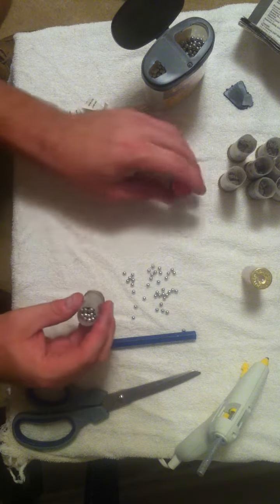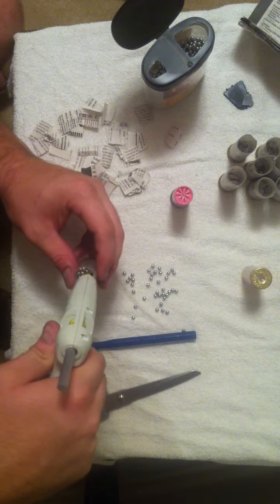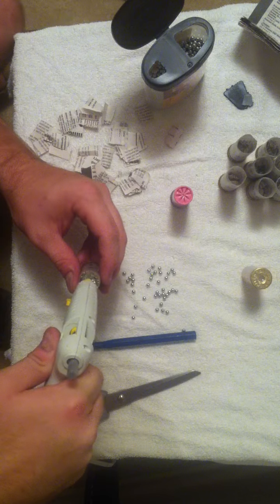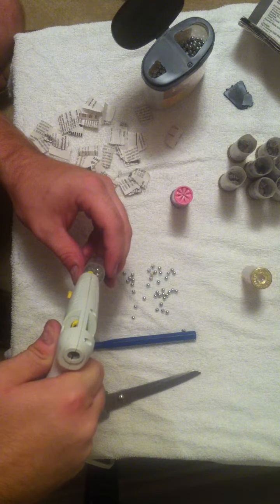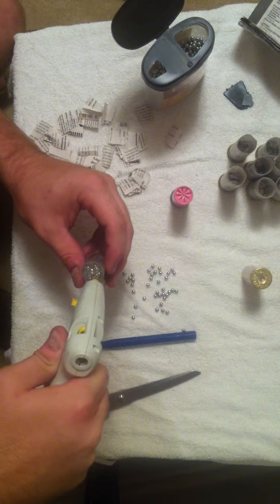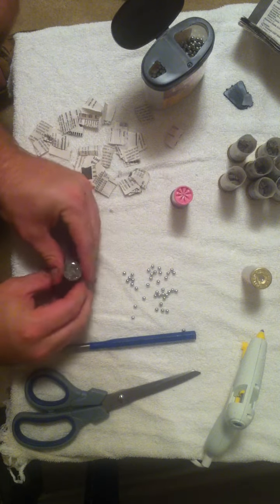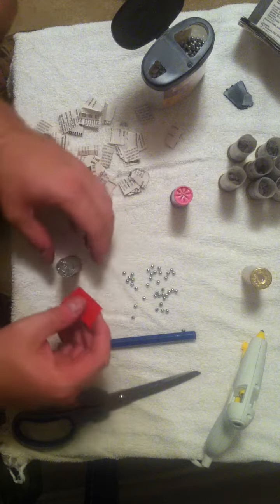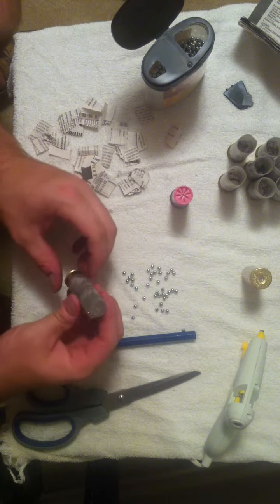So now you've got the paper and the BBs in. The next step is to fill it with the hot glue. Give it a tap on the table a couple times to get the BBs to settle, and move the hot glue around so that it gets in the middle. Then take a straight piece of cardboard, even it out on top, make sure there's no excess, and set it aside and go to the next one.